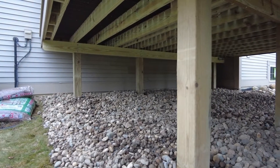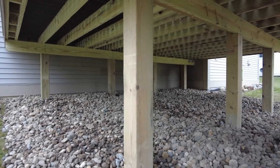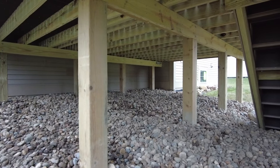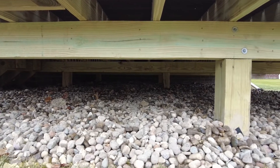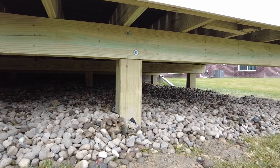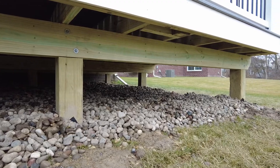Wrapping a deck in skirting or lattice can always be done easily at a future date, but we still want to be mindful of what's underneath that deck. We want to try to prevent animals from making underneath your deck their home. The solution to that problem is actually quite simple — we want to make sure that underneath your deck there is some type of stone, at least one to two or more inches thick. Animals in general don't love burying themselves into stone.